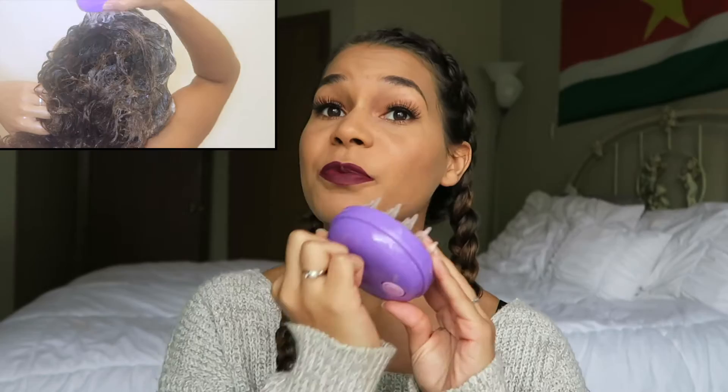This little brush helps control your dandruff, which is amazing for me because for the past year and a half my scalp has been very itchy and has dandruff. And this shampoo brush also promotes hair growth because when you're using this, it helps increase all the blood flow in your scalp and it helps your hair grow faster.